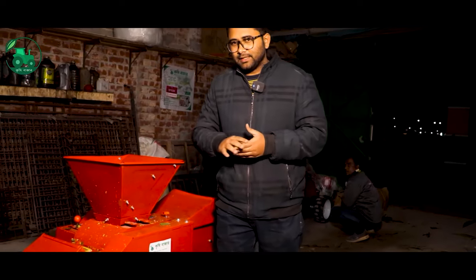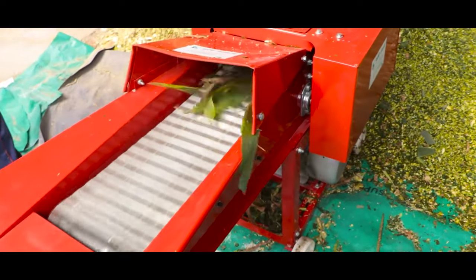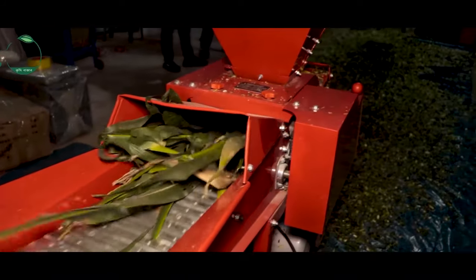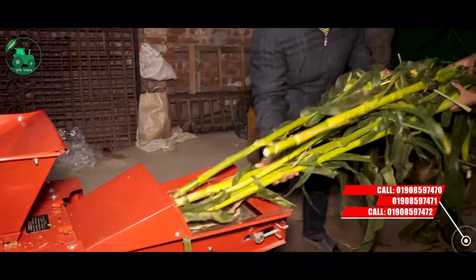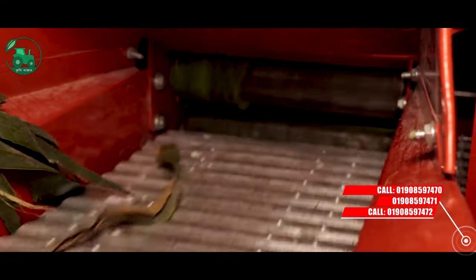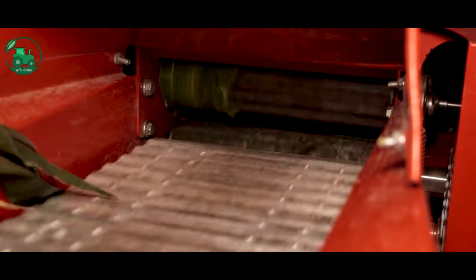One thing we need to do is, we have a conveyor belt here. This is a steel conveyor. We have the gas mechanism. We have to give it gas. This is the blade. This is capacity for 2 tons per hour.